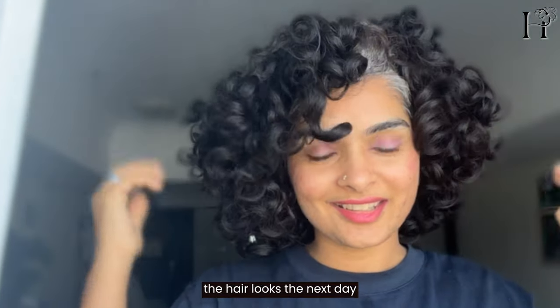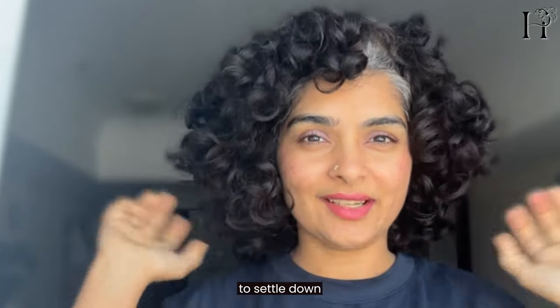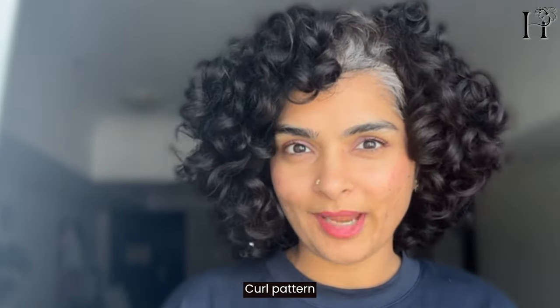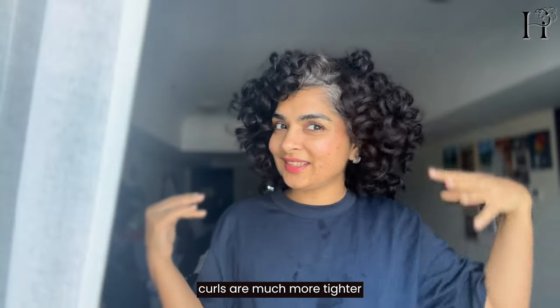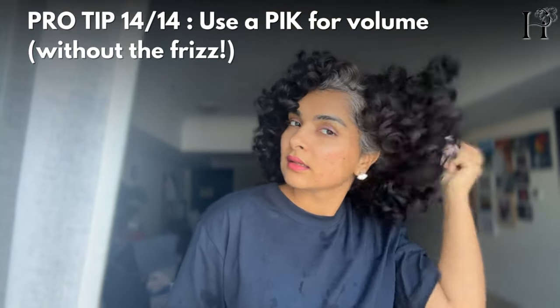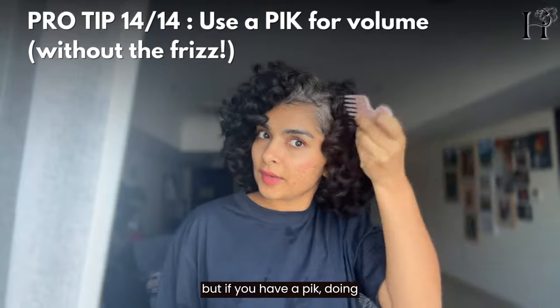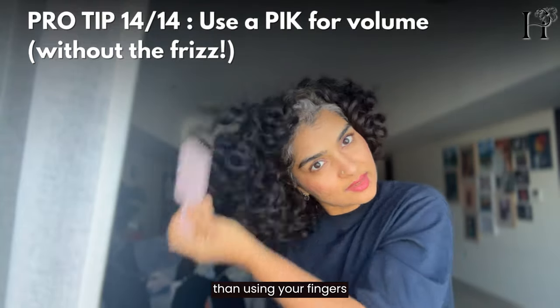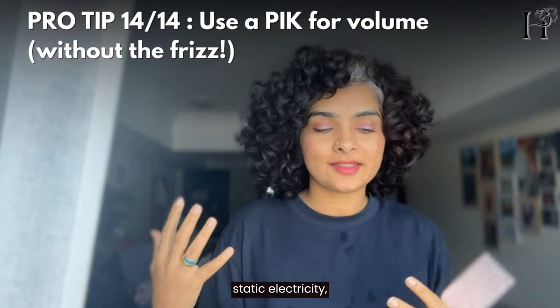This is day two — I want to show you how the hair looks the next day. My hair actually looks better the next day instead of on wash day. It takes a day or two for my hair to settle into its natural curl pattern. Comparing yesterday to today, day two curls are much more defined and tighter. I can just pick at it with a hair pick — that's much better than using your fingers because dry hands in dry hair can create static electricity and frizz.